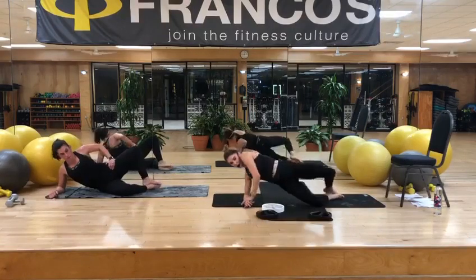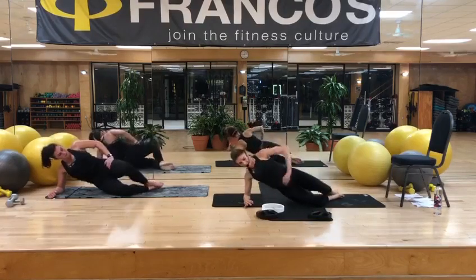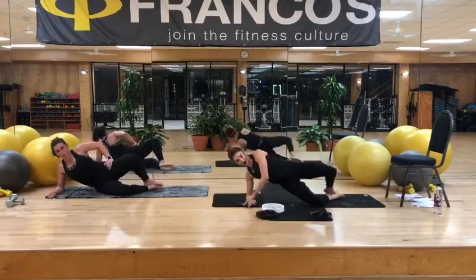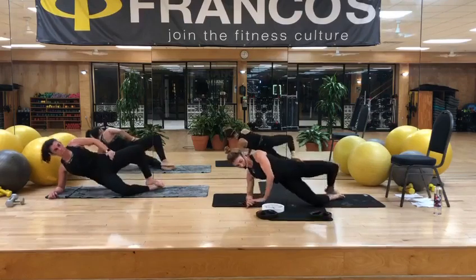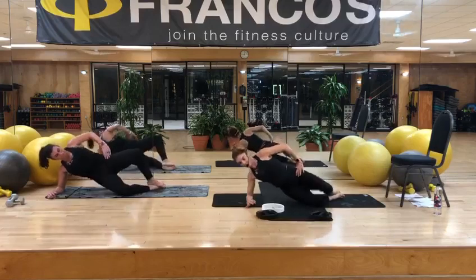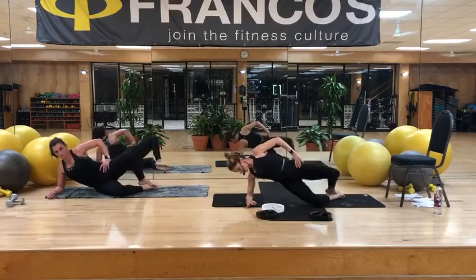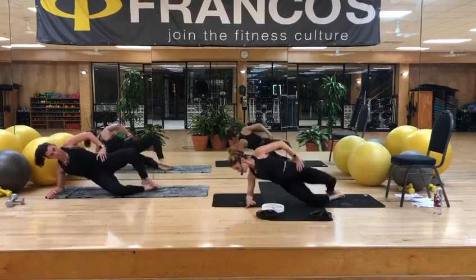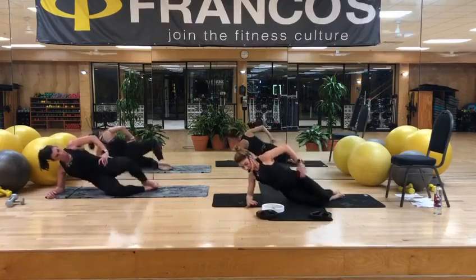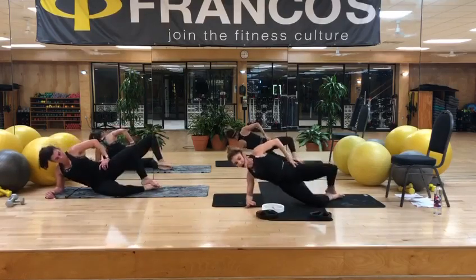Relax that top shoulder — try not to let it come towards your face with every lift. You can even place your hand on your hip. Halfway. Breathe. Gaze down at that left forearm if you want to stretch through that neck. Four more. Four. Push the hips. Three. Push the hips. Two. And one. Good job. Swing around.